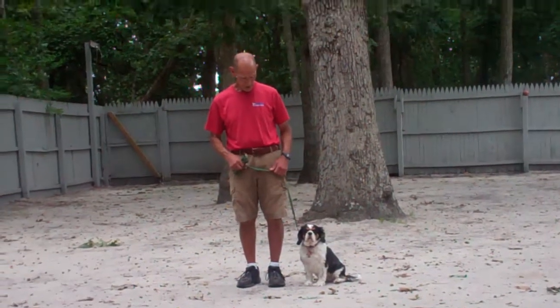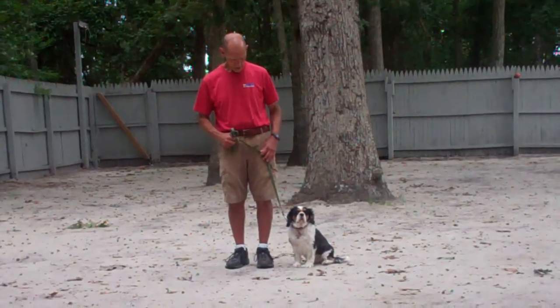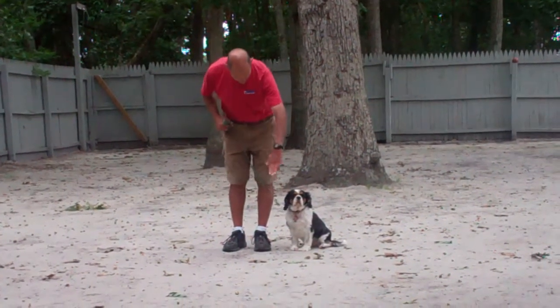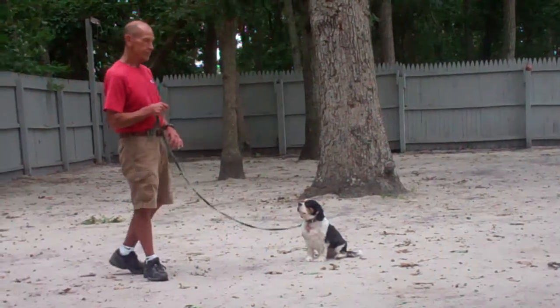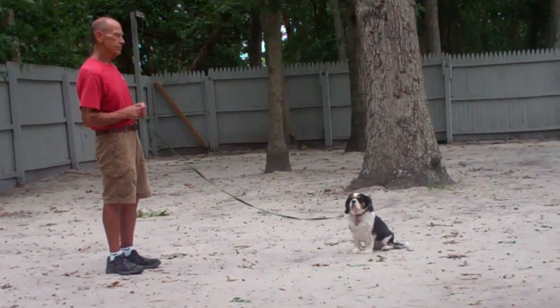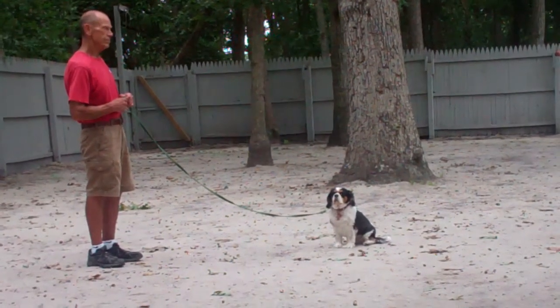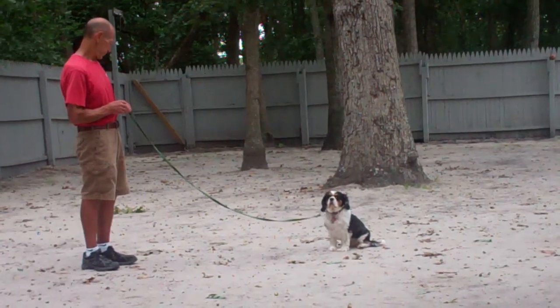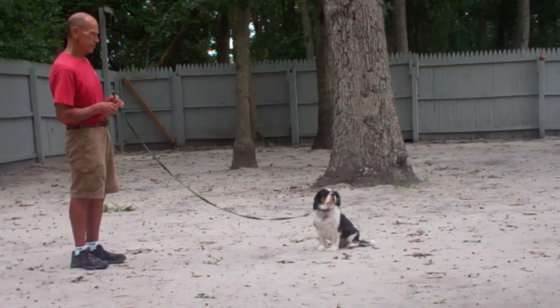Now the next command they're going to demonstrate is the Stay Command. It's a hand and voice command. Use the open flat of your left palm in front of her muzzle and the one-word command to stay. When practicing your long sit stays at home, you're going to start with short time increments of 30 seconds to a minute, and upon her success, you'll increase your intervals working up to a total of 3 minutes for your sit stay, and she should remain seated throughout the entire command.